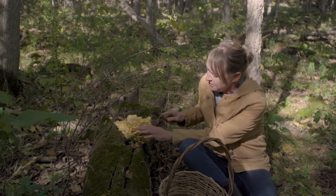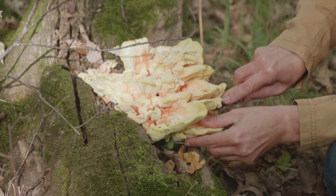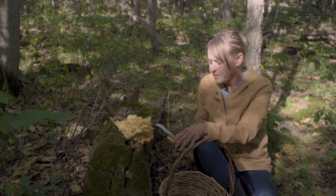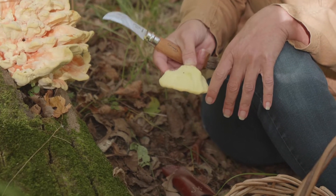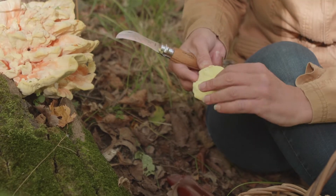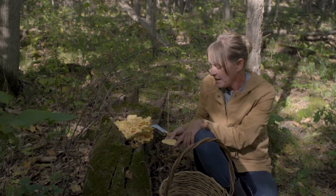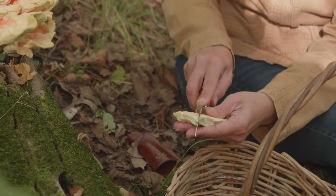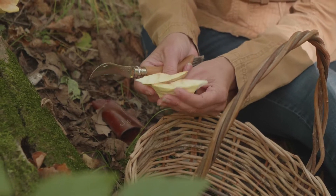I'm just going to take a little piece here to show you. It's a polypore fungus, so if you look underneath there are little teeny tiny pores — a very porous surface with a bright yellow color. On top it has a really pretty tangerine-orange shading. This is chicken of the woods, and it gets its name because it does taste a little bit like chicken and texturally kind of resembles it as well.